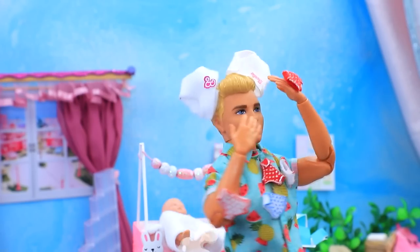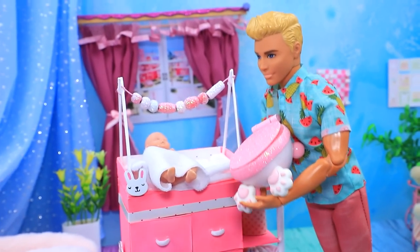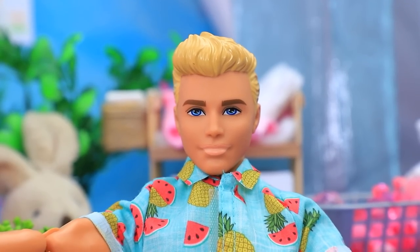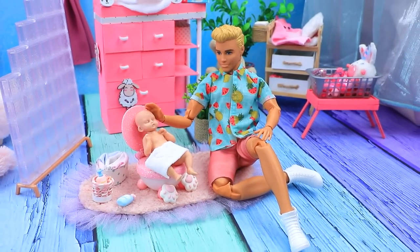Oh, I have an idea. Sit down, little one. This is your own personal toilet. Do you like it? Hurray.